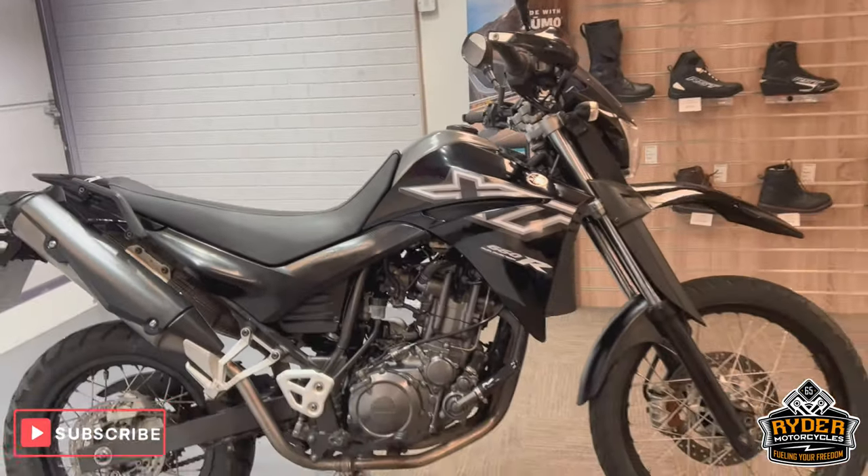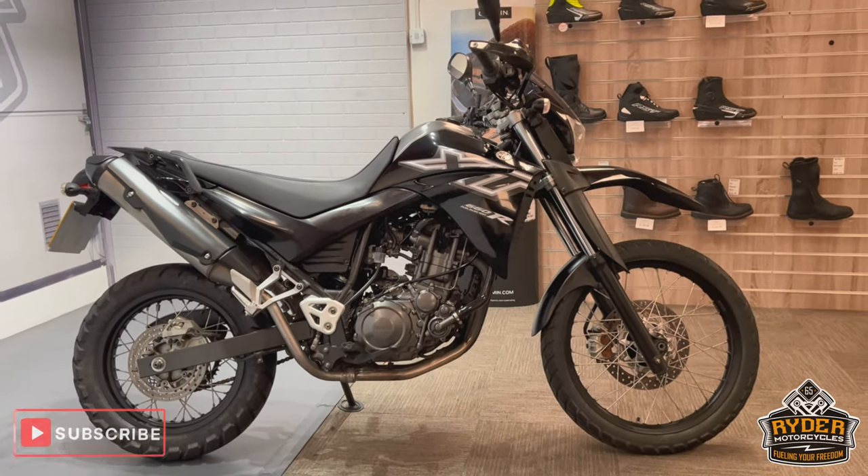If you'd like to come and view this bike, it's at Riding Motorcycles, Castle Road, City Road.